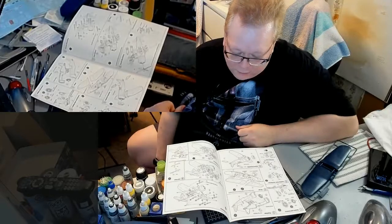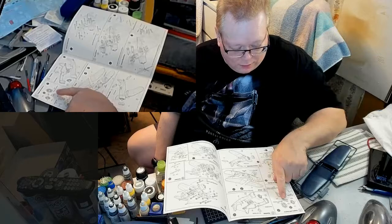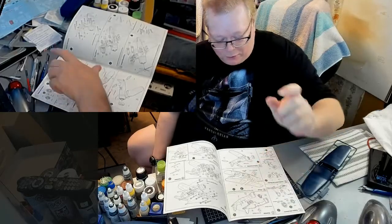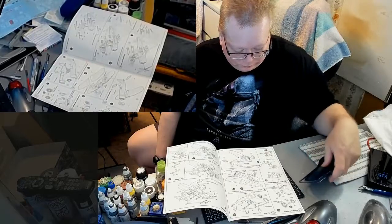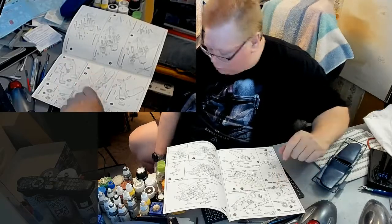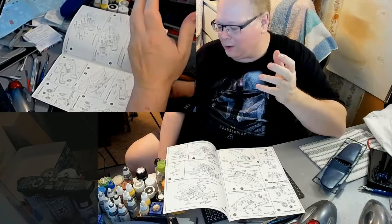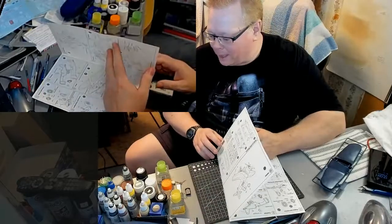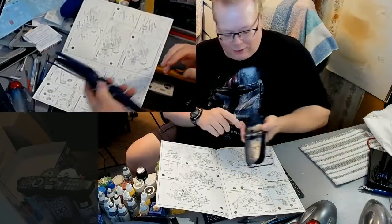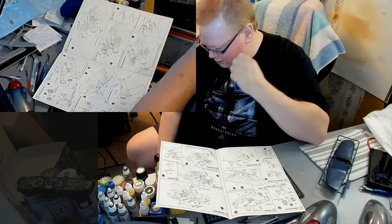It doesn't look like it's too complicated of a build. The cockpit has four pieces in it, and the engine assembly is three pieces — or really two pieces with a pin sticking out. Then you put the fuselage together just like that, it's done. They want me to paint the interior flat black with a chromate green seat. Chromate green is that kind of really yellowy green that I see a lot of in World War II planes, used for the interior of the cockpit and the inner walls.